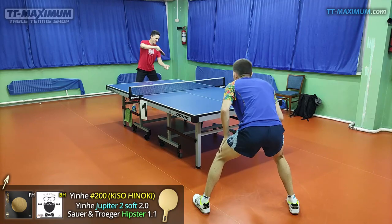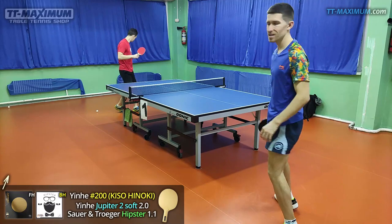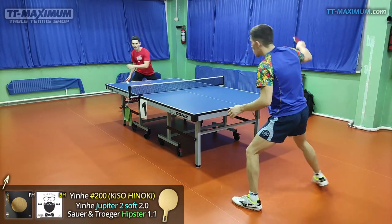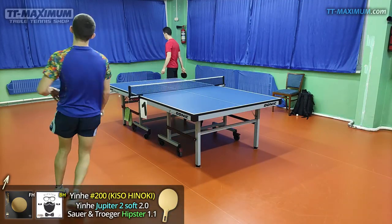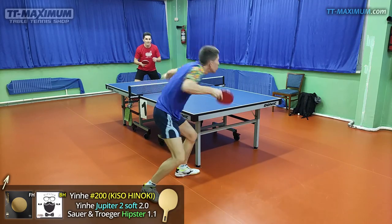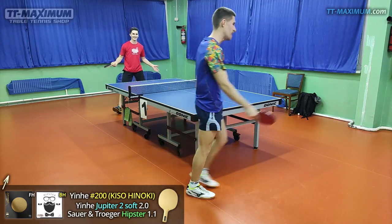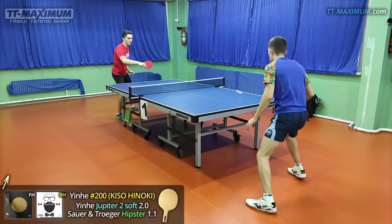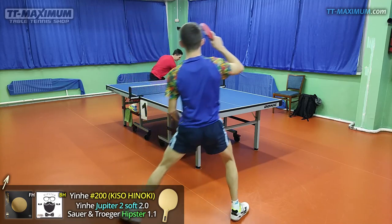I'm going to speak about the 1.1mm version. The 1.5 and 1.9mm differ in game. In two words, this rubber provides maximum control. It's very comfortable to hit the table with it, but it is not very disruptive for an opponent. If you are looking for highly disruptive medium pips, Hipster is the wrong choice. In that case you may try Inhe Pluto Euro, or some Dr. Neubauer medium pips — Aggressor and KO series — or Flashback by Der Material Spezialist.